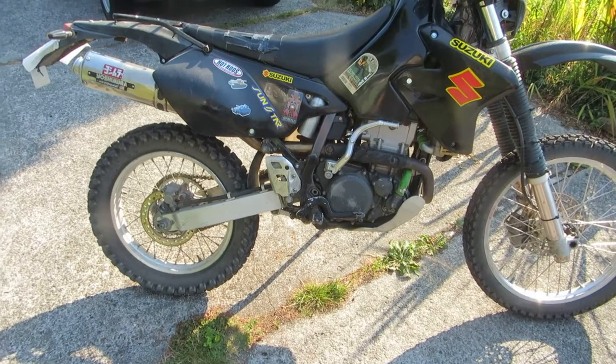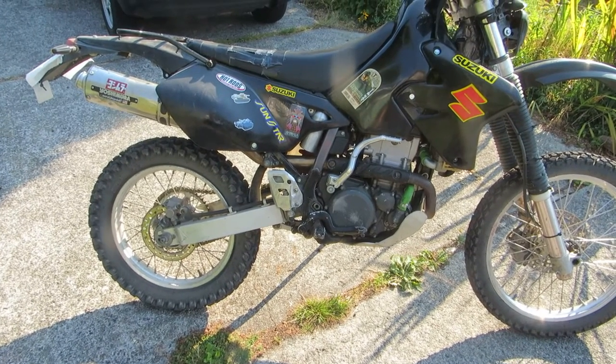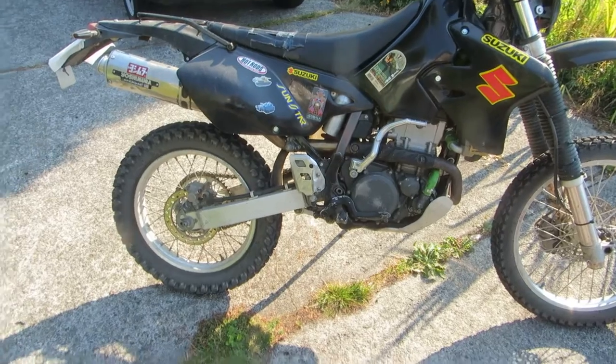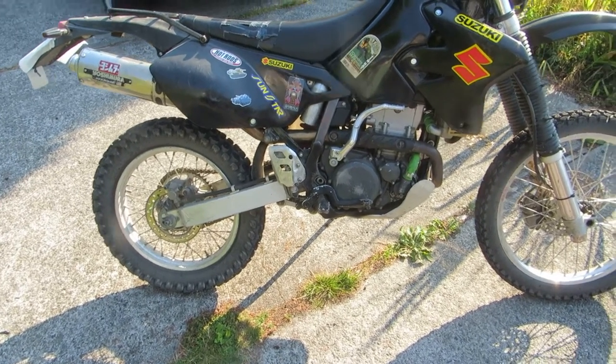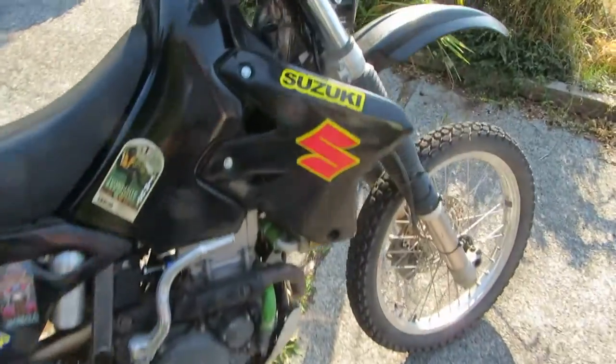This is the final update on the DRZ400. I finished the engine rebuild, put it all together, and insured it. I reset the trip meter right after the rebuild, and I've got 772 kilometers on the new engine so far.